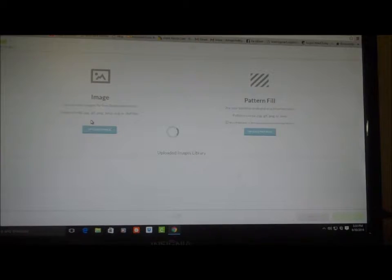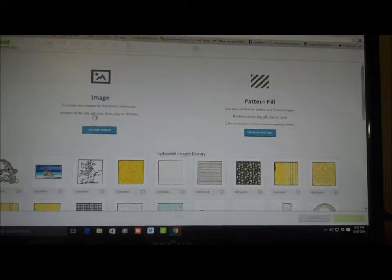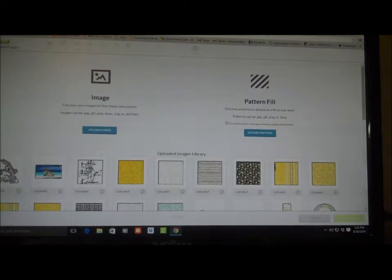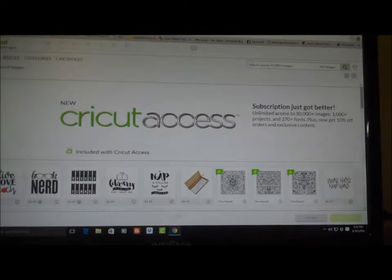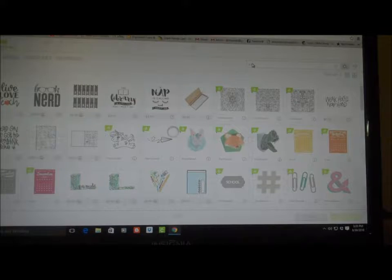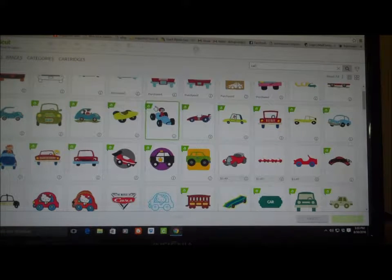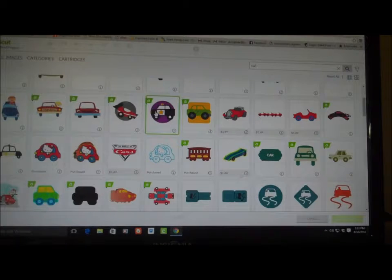I'm going to try to find a car — I have an idea: a classic kind of guy. So let's see if we can find a car that looks kind of like a classic car.